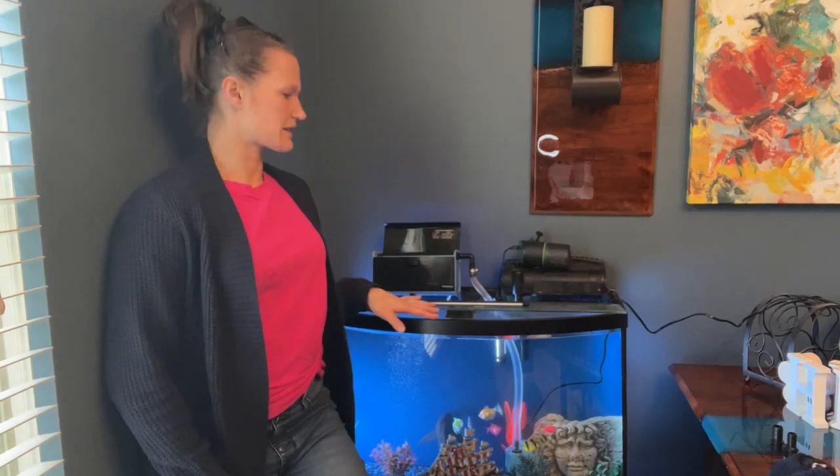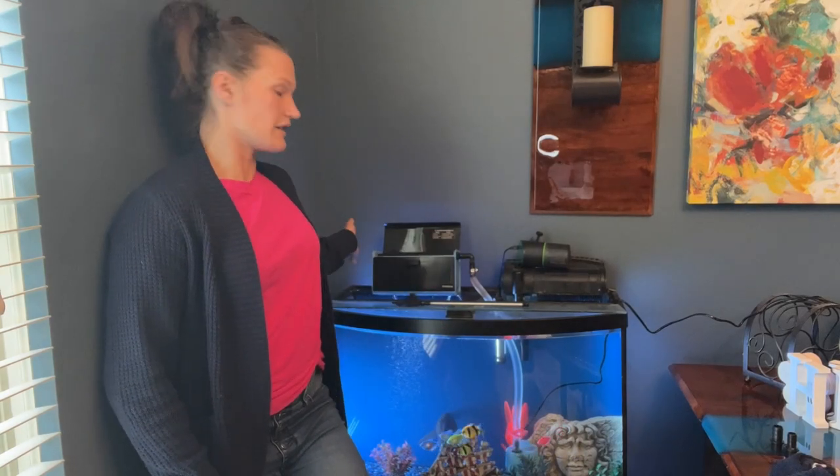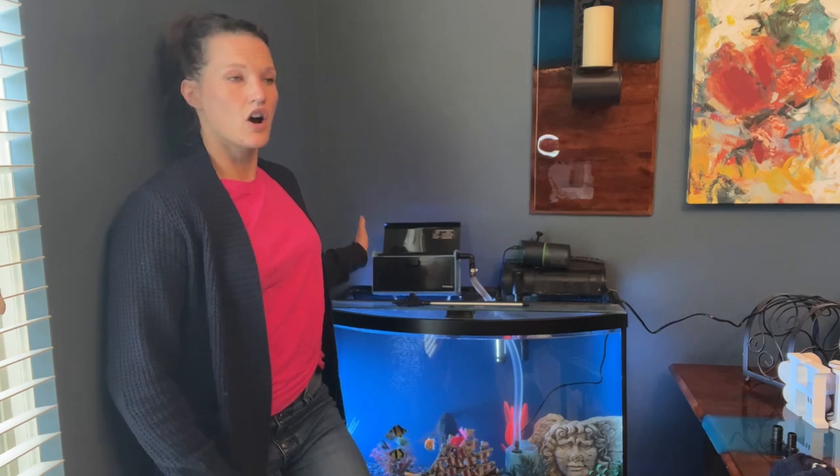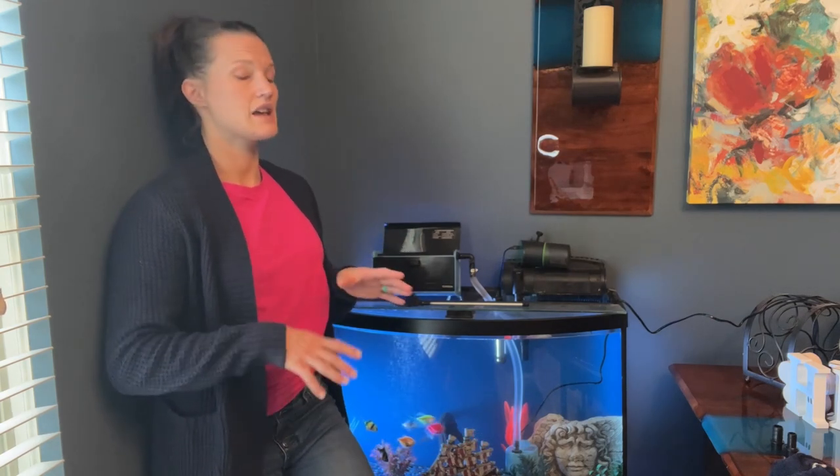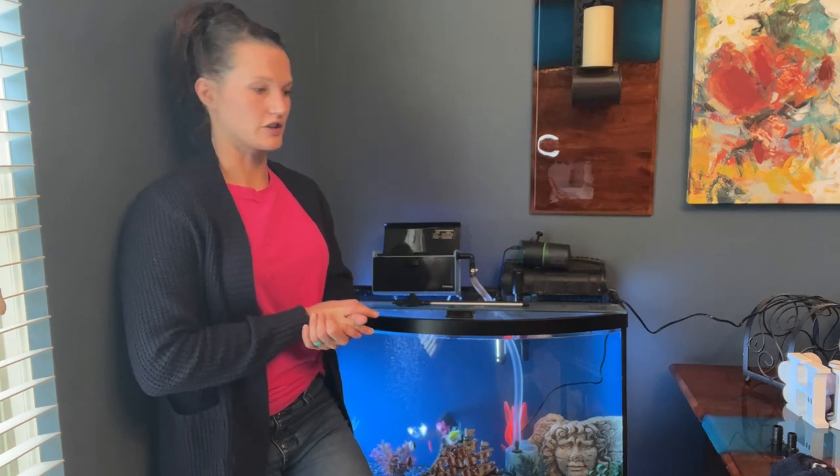Hello everyone. Today I'm standing here next to my fish tank to talk about this filter box that I have here. I'll show you up close here in a second to show you how it is actually installed and works. Let me talk about some of the benefits about this first.